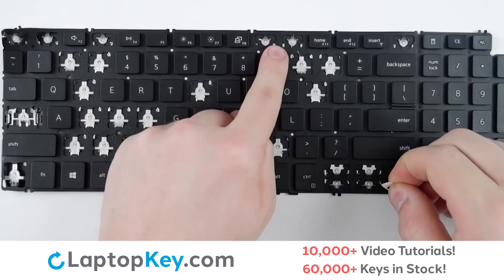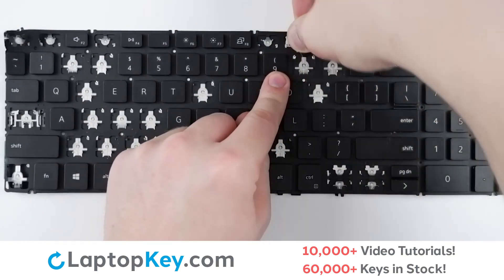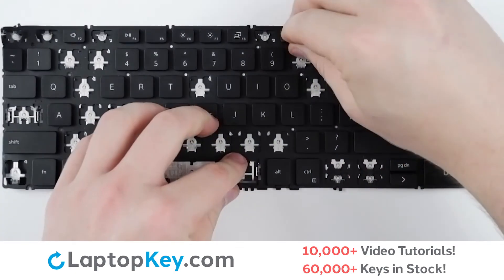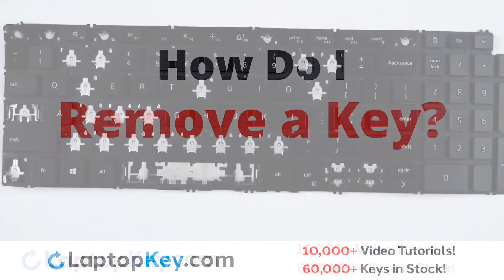You will hook from the bottom hooks here and here, lay down flat, take your key, place on top of the clip, press all around, and the key is fixed.